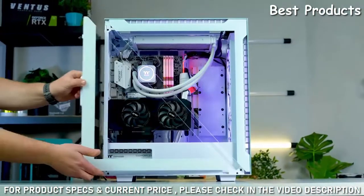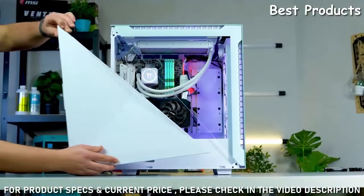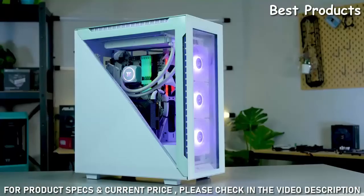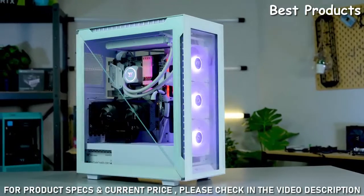These panels are interchangeable, with the case coming with two alternative offerings too. So if you want a fully tempered glass side panel, you can have it. If you don't, then you don't have to. There are so many ways you can configure this gorgeous case, meaning you can choose a style that suits you.